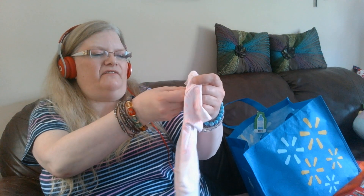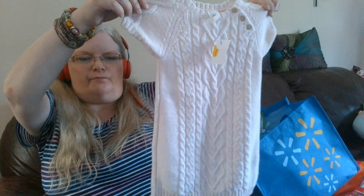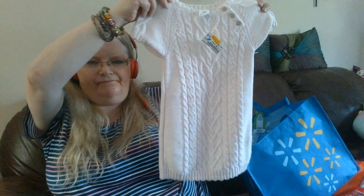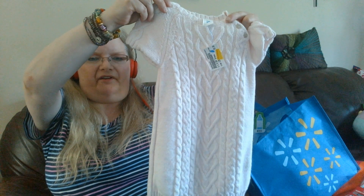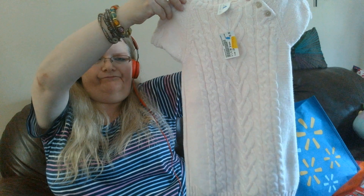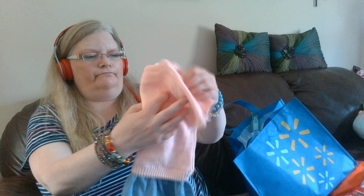It was on clearance so it was $3.50. This is not very summery but I thought it was gorgeous — on clearance for $2.50. It's like a very light pink dress, cable knit, with three buttons going diagonal near the shoulder.